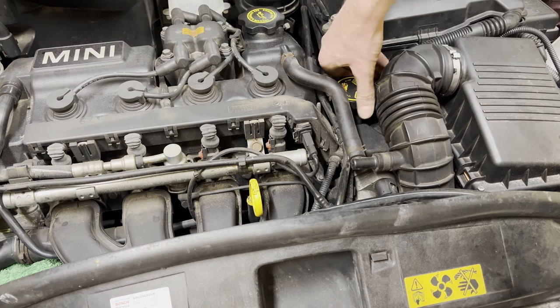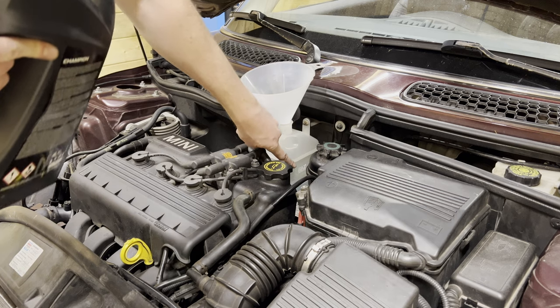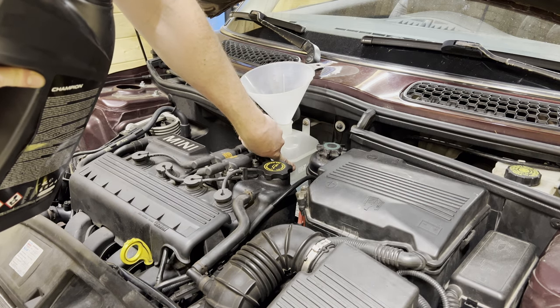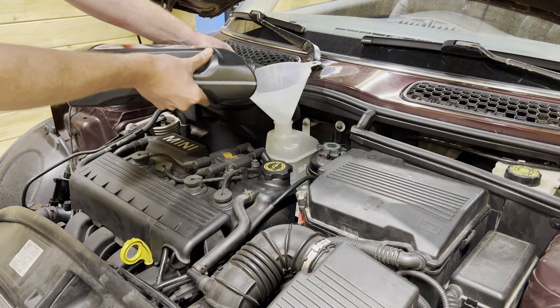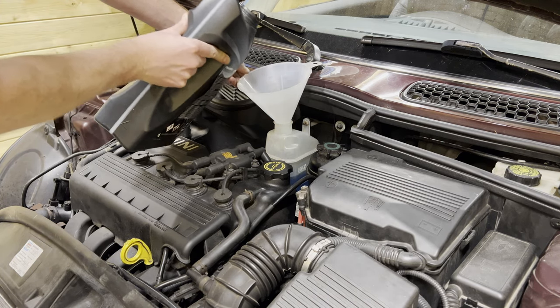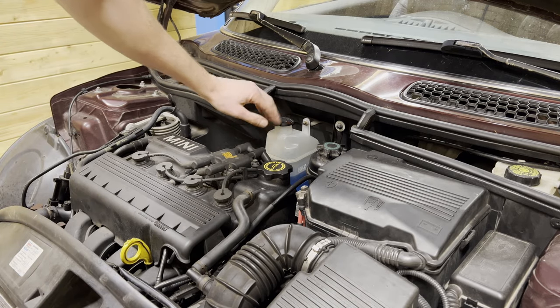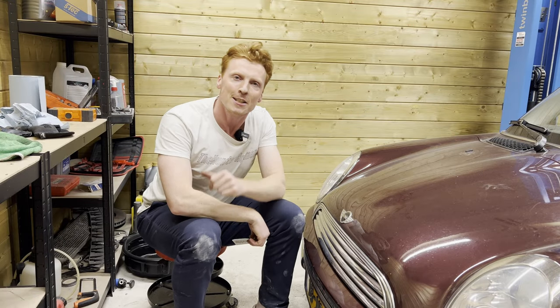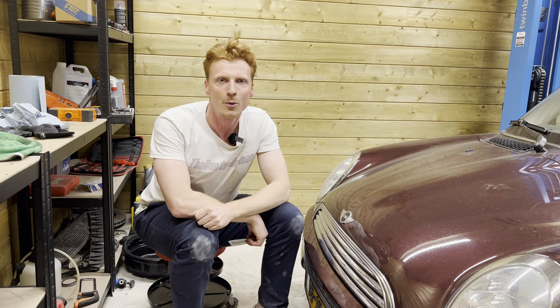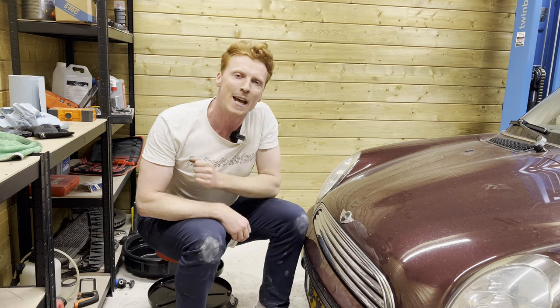My mic apparently died, but as you can see I've put back on the plastic cover and I'm filling up the expansion tank with the rest of the coolant up to the max level before closing it again. And that's how you change the radiator on a Mini Cooper — thank you for sticking to the end, go grab yourself some merch, and see you next time!